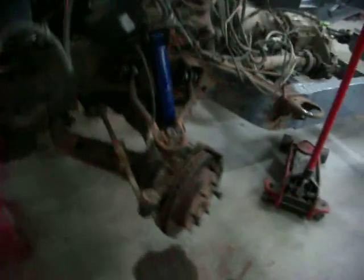Besides the lathe, I also bought a milling machine the other day, because there are some other parts that I want to be able to make that are not just round.